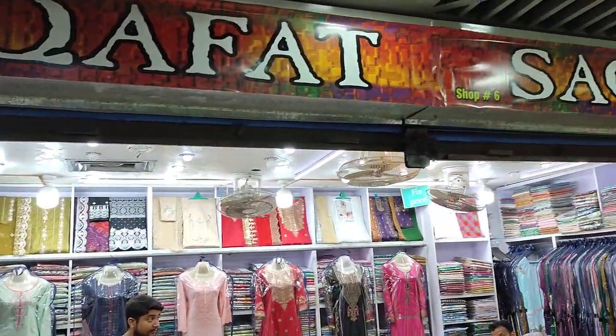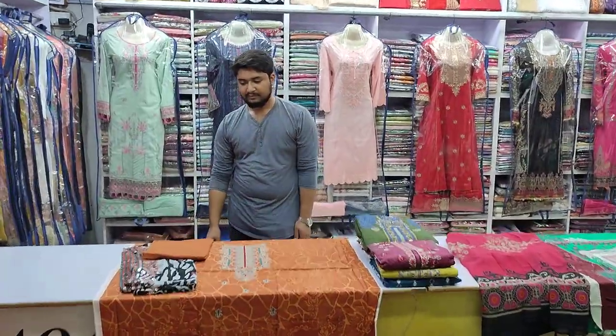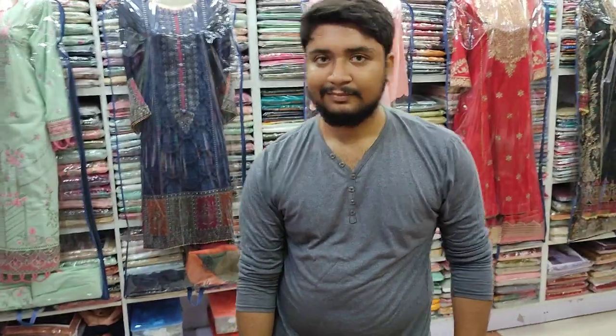Assalamu alaikum everyone, Abdul Qadir here from Sakafat Collection. We will give you a new design, we will give you details. Join us in this video.